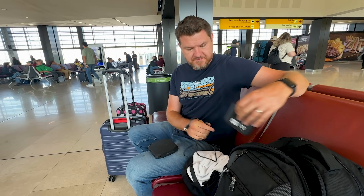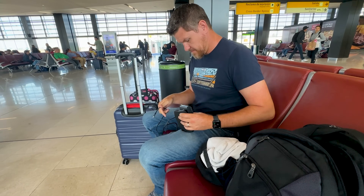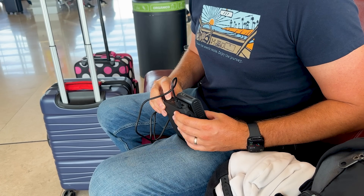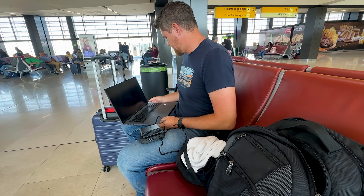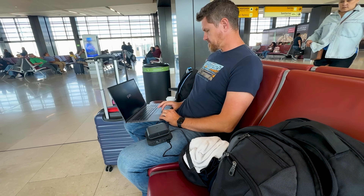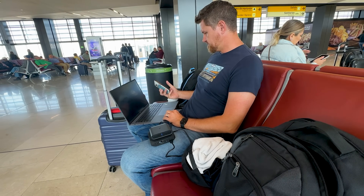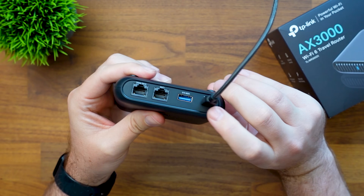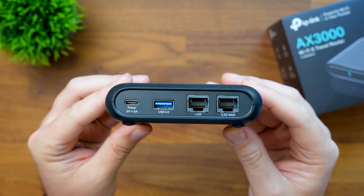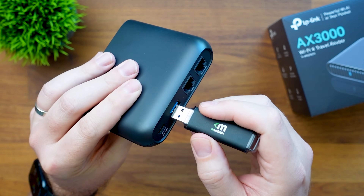Public Wi-Fi always makes me a little nervous, but this router creates my own private network. I just log in once — whether it's at a hotel, a cafe, or wherever — and all my stuff connects to it. The travel router has seven different modes so you can use it in any situation. You can also set up VPNs simply through NordVPN or Surfshark. It's powered by USB-C so you can plug it into the wall or a power bank, and on the back there's a USB 3 port where you can plug in a hard drive and share files with anyone on your network.